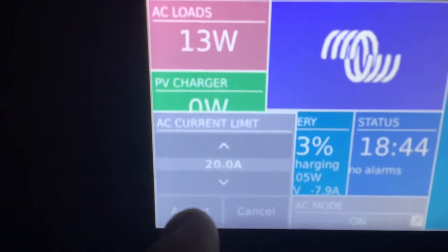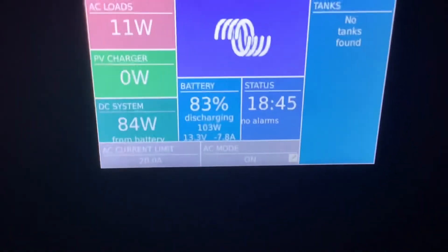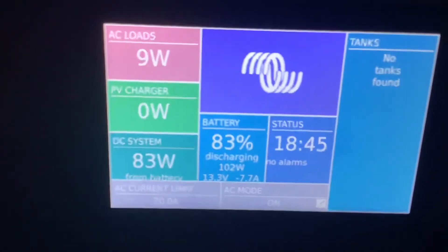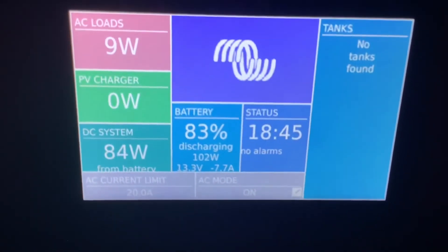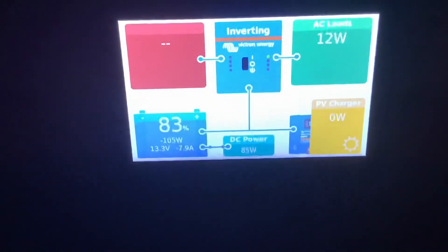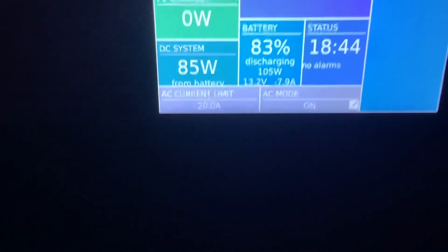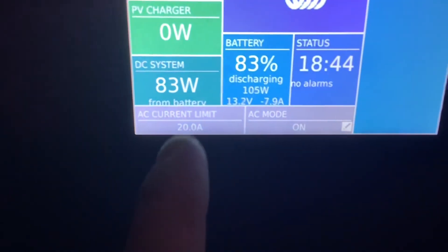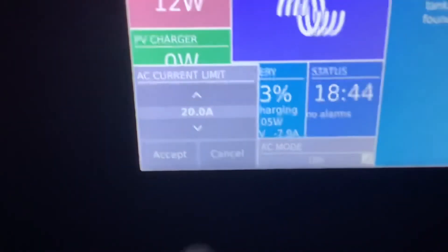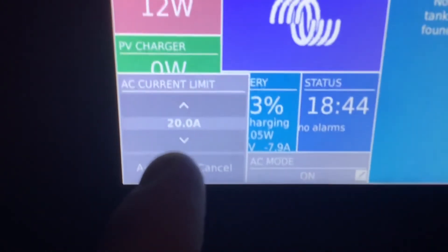If you have a generator, you might want to set this a little lower. If you have a smaller gen you want to set this to 25, and if you have a larger gen you want to set this to 45. If you overload the gen, it'll trip the breaker on the generator or the inverter will keep cycling from invert mode to charge mode. The same applies at some campgrounds — even though it might be a 30 or 50 amp plug-in, you may have to set this down to 25 or 45 because sometimes it'll overload what they have there.